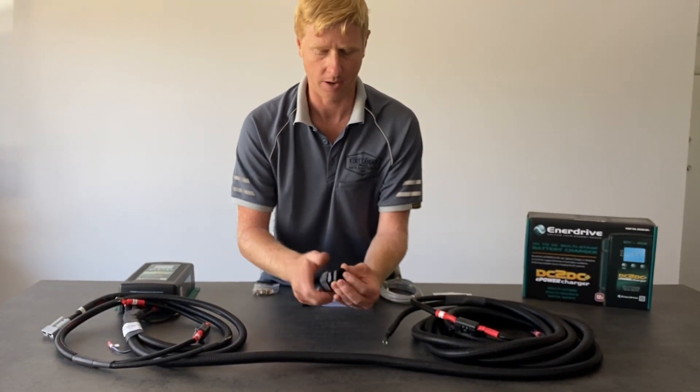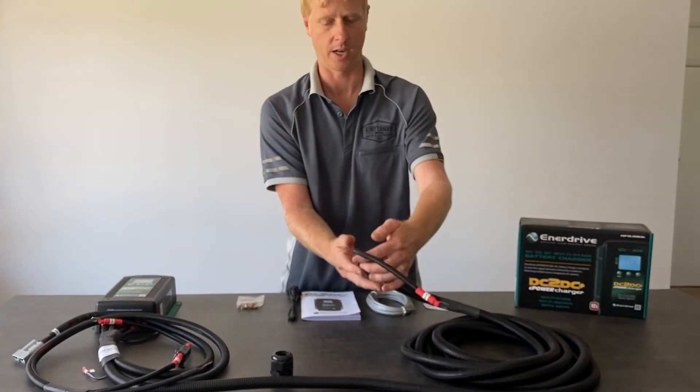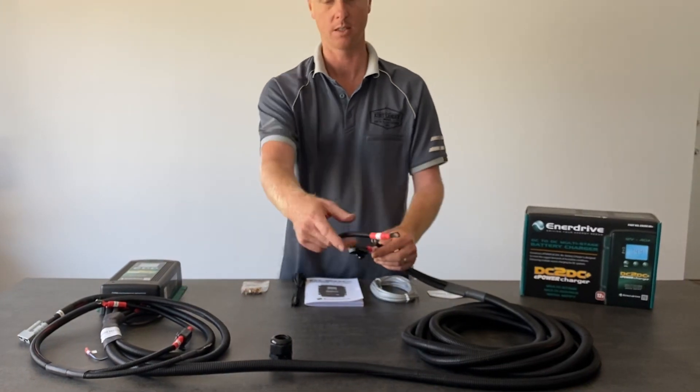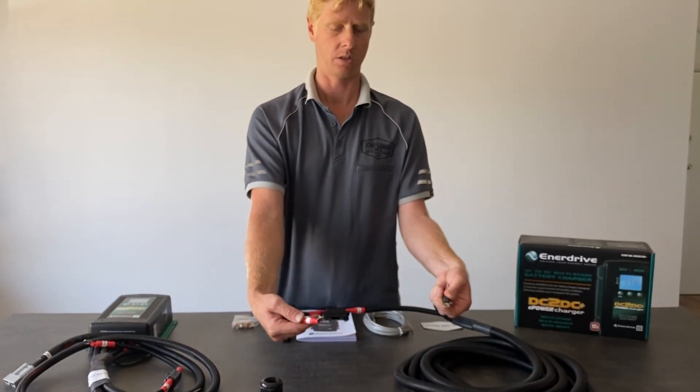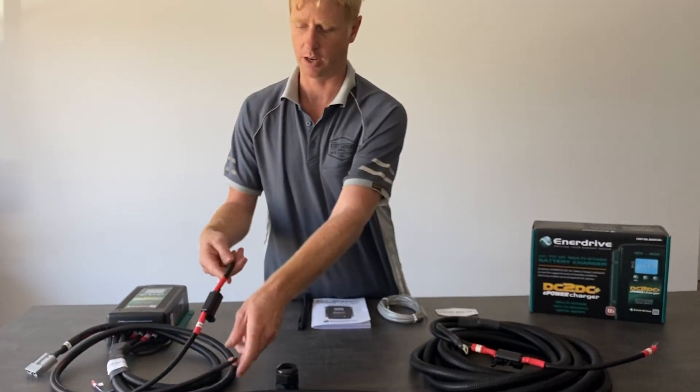Up at the front — same as in the back of the canopy — are the battery connections. This one is labeled main battery, whereas the other is auxiliary. It's just a matter of connecting negative to negative, positive to positive on the main battery in the engine bay, and the same at the back on the auxiliary battery.